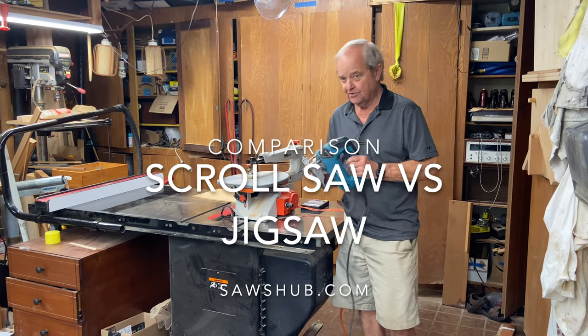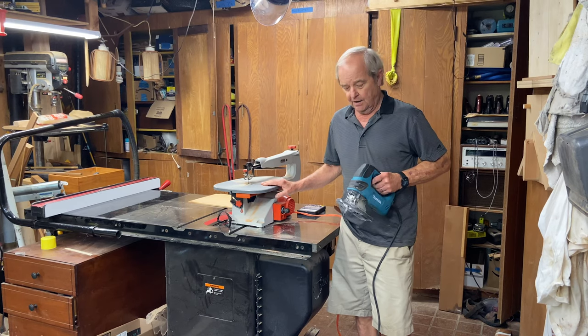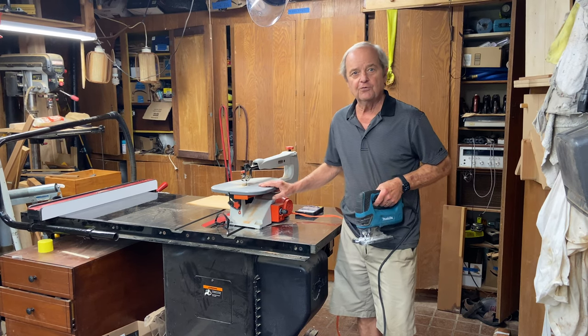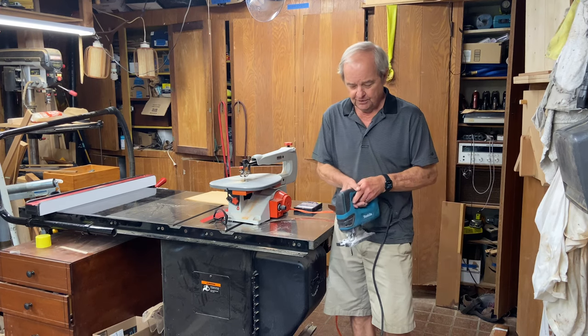We want to contrast a jigsaw and a scroll saw today and tell you some information about each of these — why you would want them, what you would use them for, and what would be best for you for the project that you're doing now or will be doing in the near future.